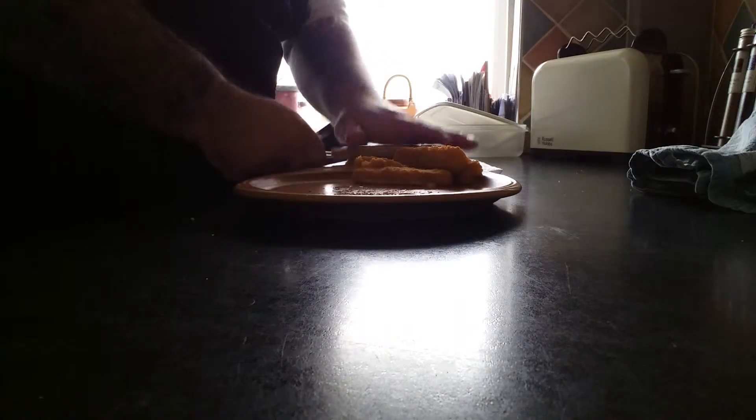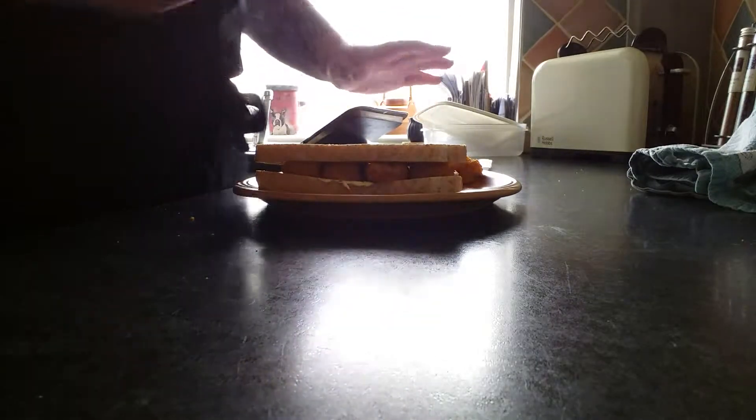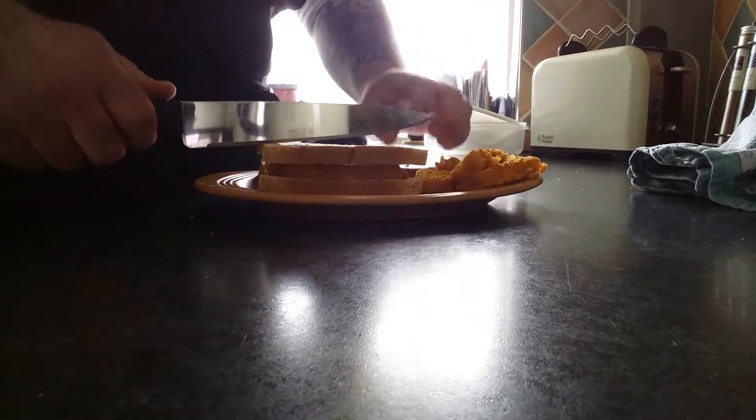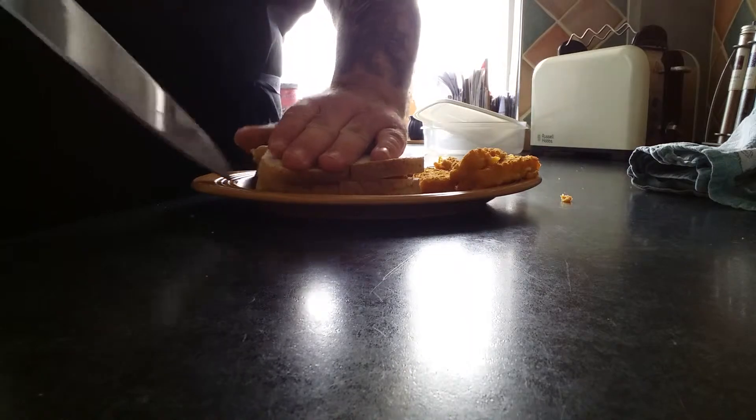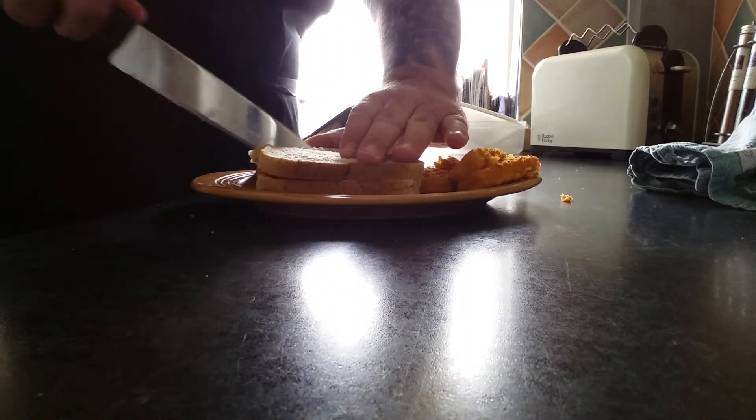Place the bread on top and put it on the plate. Then for the final touch, you're going to need a fucking massive knife to cut the sandwich up. And there you go — it's not fucking rocket science. The fish finger sandwich: fish fingers and sandwiches put together as one.